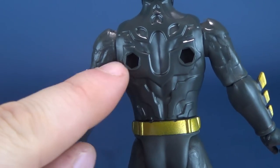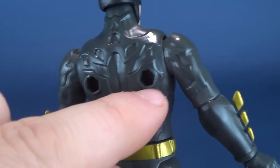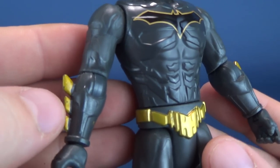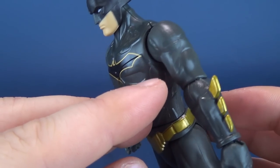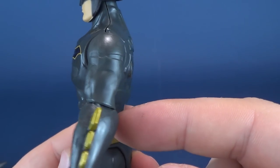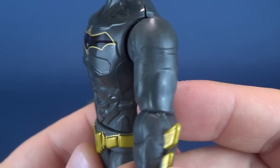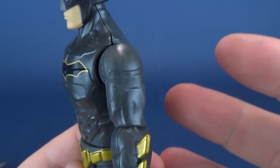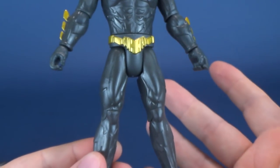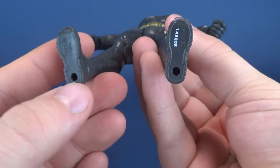Even the back, which would normally be concealed by a cape or the glider, has intricate sculpted details that almost look like bat symbols. The front has some nice detailing too, though the shoulder area looks like it should be a little more defined — there are slight indications of something like armor plates but you have to look really close. For a child's action figure though, it's got nice detailing in the legs and boots as well.